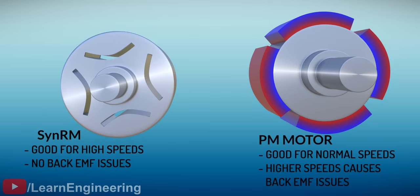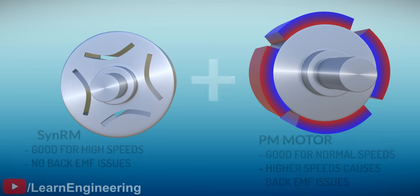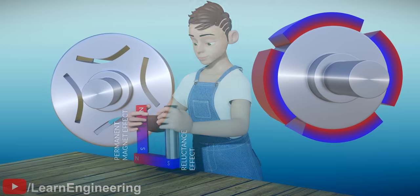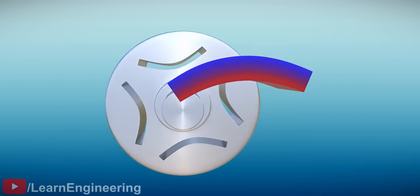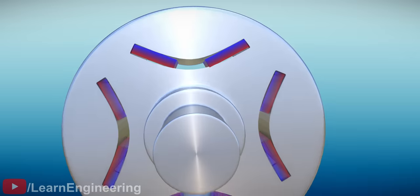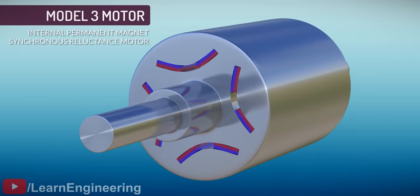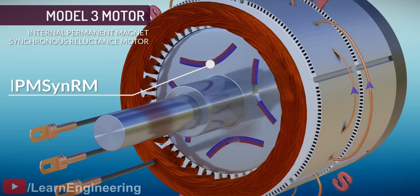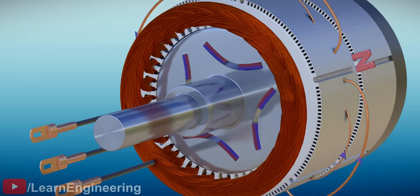SynRMs are highly efficient, and they don't have back EMF issues. In short, permanent magnet motors are good at low speeds, and SynRMs are quite good for high-speed operations. If we can integrate the SynRM technology into the permanent magnet motor, such a motor could work efficiently at any speed — a motor which utilizes both reluctance and permanent magnet effects. We can easily achieve this design integration by placing the permanent magnets into the slotted cuts of the SynRM motor deep within the iron core. This placement further reduces the magnet's effect on stator winding and thus reduces back EMF.